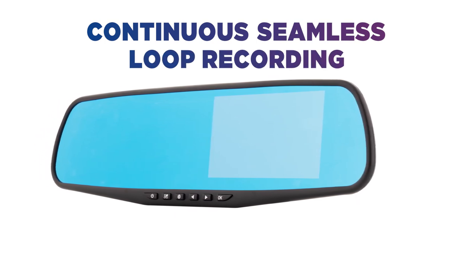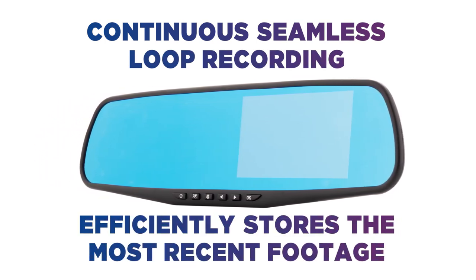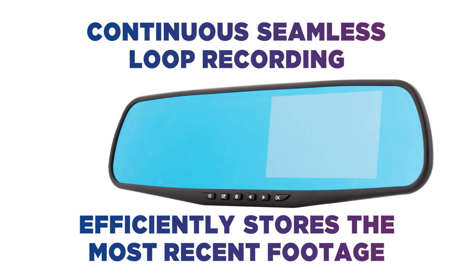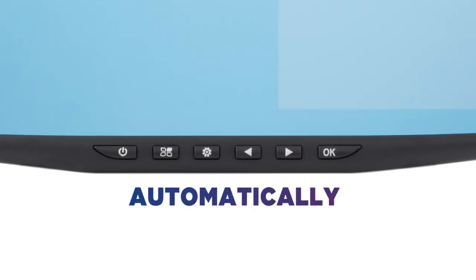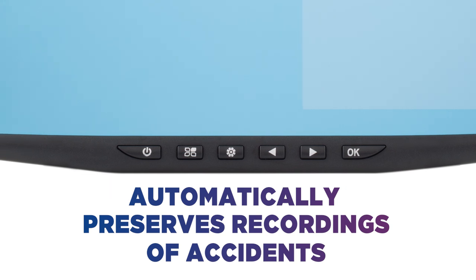Continuous seamless loop recording efficiently stores the most recent footage, so you always have what you need. Any accidents are detected by the G sensor, which automatically preserves the recording to give you the full picture.